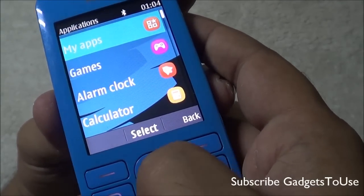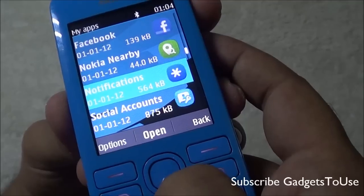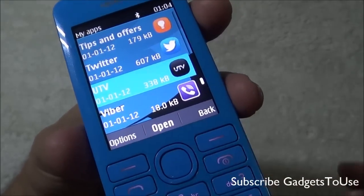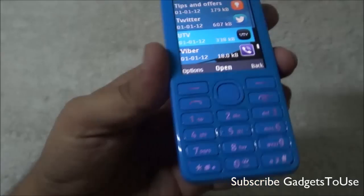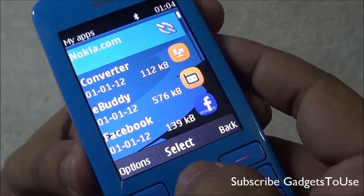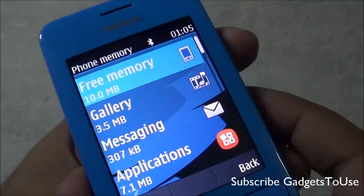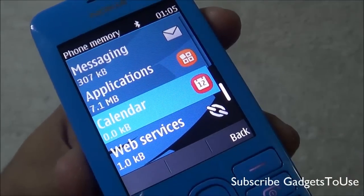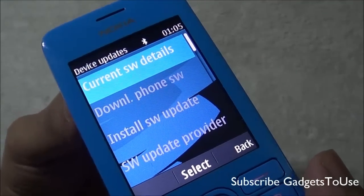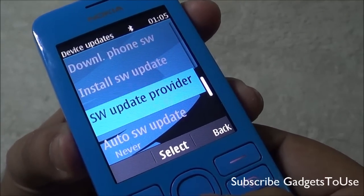You also have a stopwatch app. Under My Apps, you have eBuddy pre-installed for chatting, as well as Facebook, Twitter, and the UTV application for watching free movie trailers. Viber also comes pre-installed for free voice calling, along with a world clock for tracking time across different time zones. The free memory available to the user is around 10 MB. You can update the software over the air directly on the device without connecting to a PC.